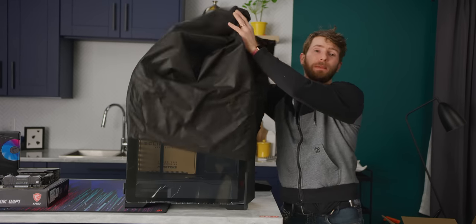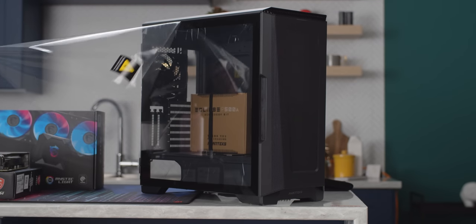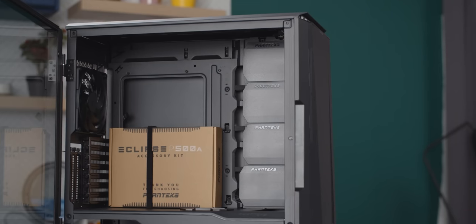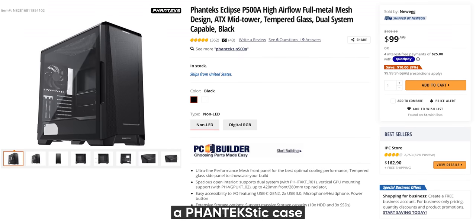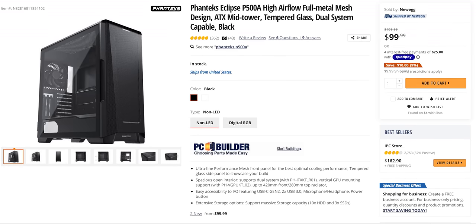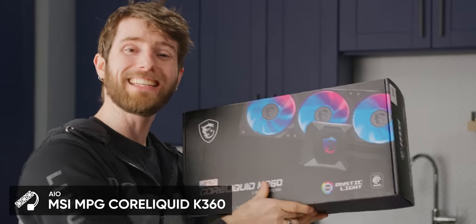We're using a Phanteks P500A because it's got plenty of room to build in, a tempered glass side panel, and some great cable management runs with straps built into the back. It's just a fantastic case with tons of features for a reasonable price. Bringing us to our second product from our sponsor MSI — the MEG CoreLiquid K360.